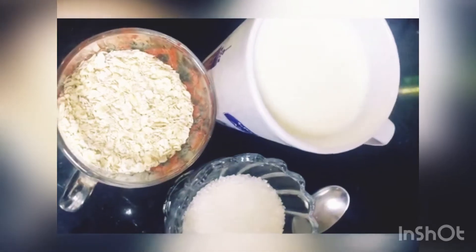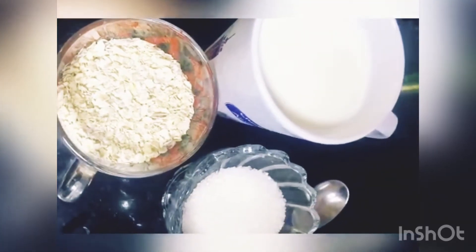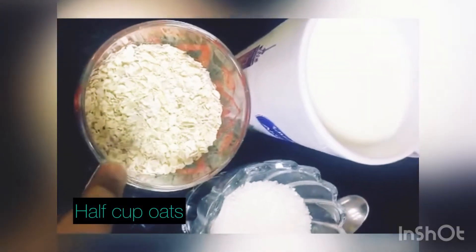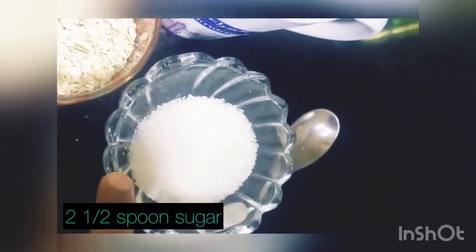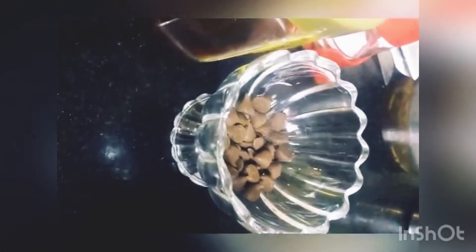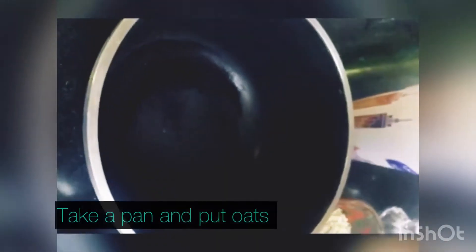For oats porridge we need half a cup of oats, one glass of milk, and two and a half spoons of sugar. For toppings we will pour honey and chocolate chips — that is optional. Now take a cup and put in the oats.